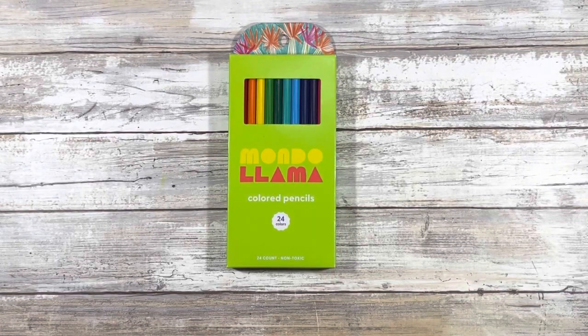Hi guys and welcome back to my channel. My name is Johanna. For those of you who are new here, welcome. For those of you who are returning, welcome back. In today's video I'll be doing a quick unboxing and review of the Mondo Llama 24 count colored pencils, so if that is of interest to you, please stay tuned.